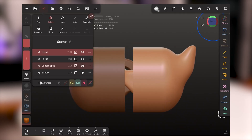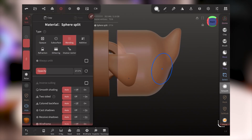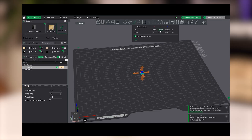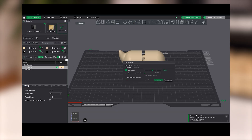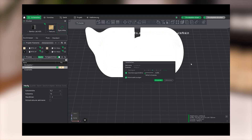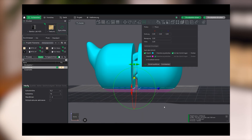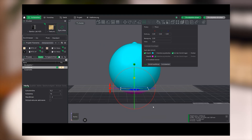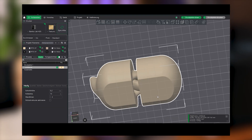When everything looks good, export as STL and import it into your slicer. Since Nomad Sculpt works in millimeters, the model might appear tiny — just scale it up to your desired size. If your model has too many polygons, right-click and choose Simplify Model — that'll make slicing much faster. Cut off a little flat area at the bottom so it sits better on the build plate. And that's it — your first flexi creature is ready to print.